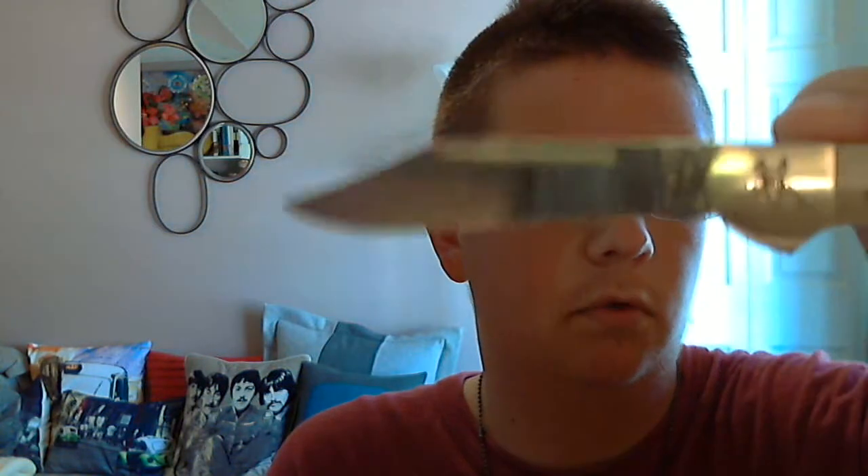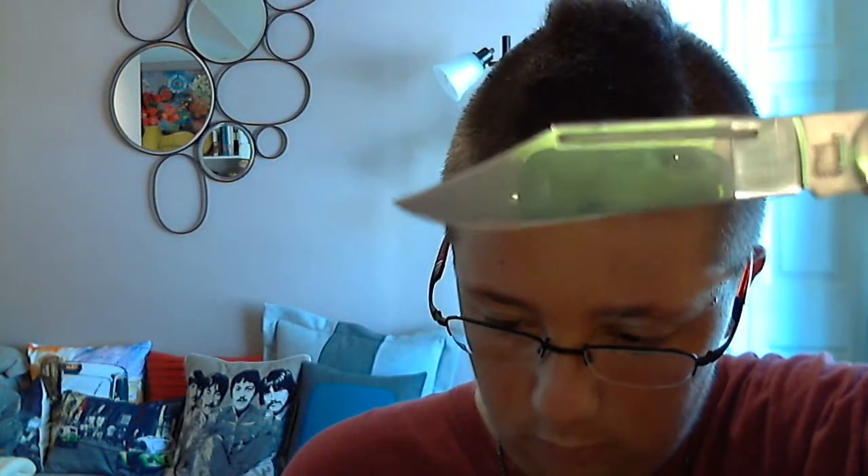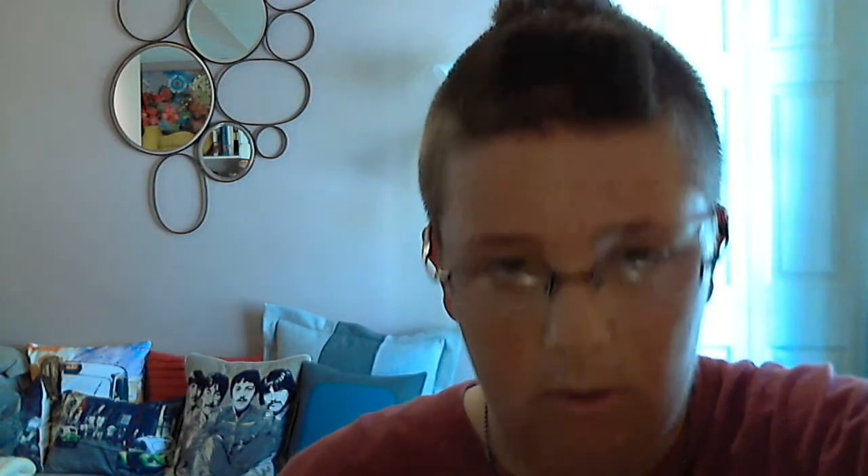So you got the actual blade here — about a three and a half inch blade. So it's not super long, but what's cool about this is it's got a middle lock, so it flips closed with the middle.